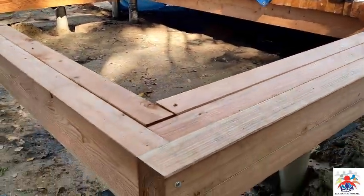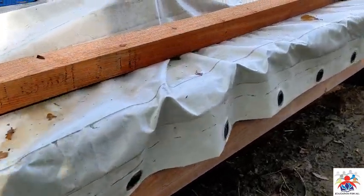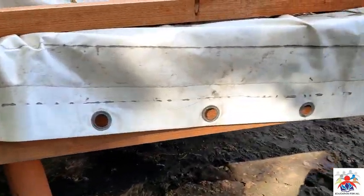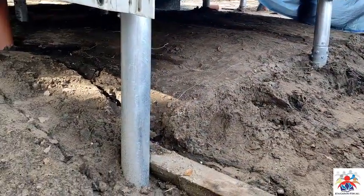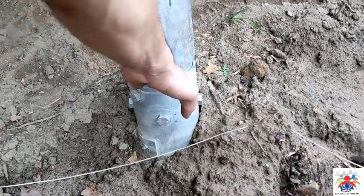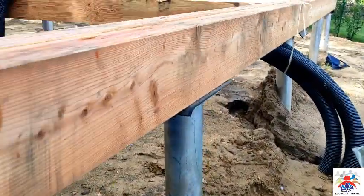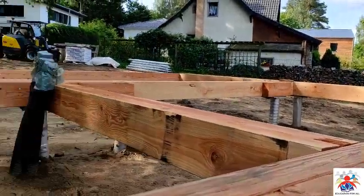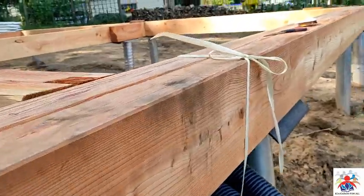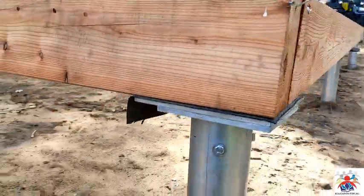That steel item is put into the ground, and then on top of that the other steel item is also connected. From here you can see more clearly — this is basically the height of the foundation. On top of that part there is another steel part, so a complete platform has been created. On top of this platform the house will be built. You can see the thickness of the wood — it is a very strong wood, so with that strong wood a whole house can be sustained.